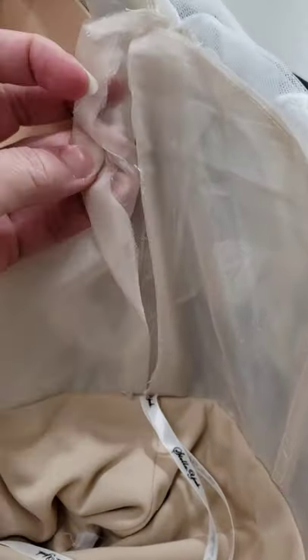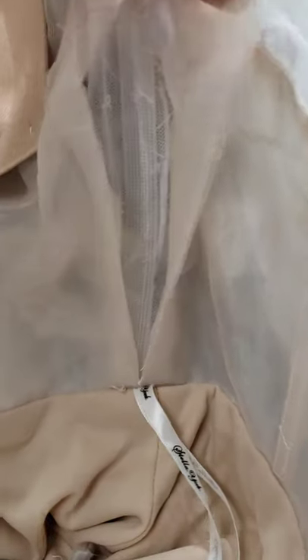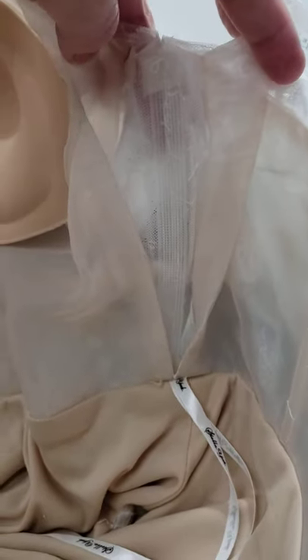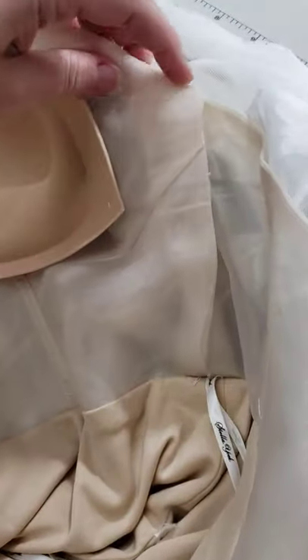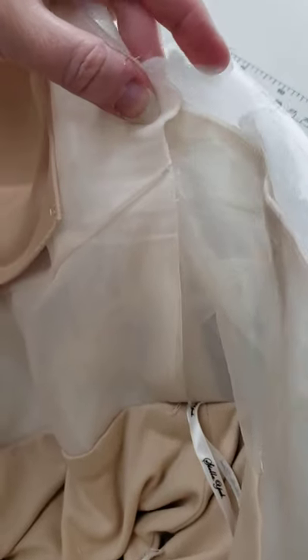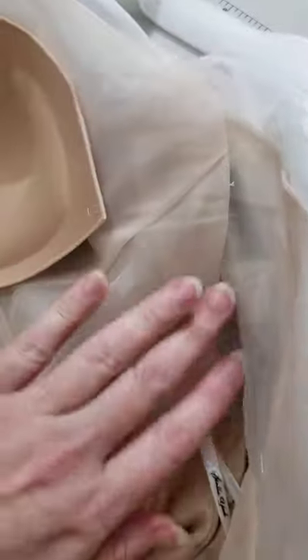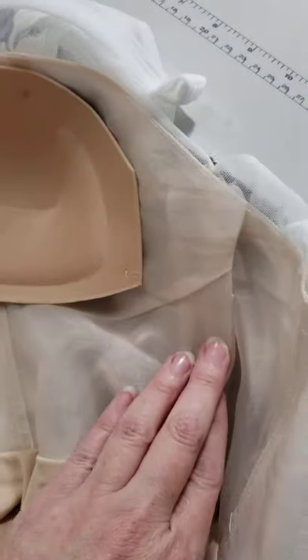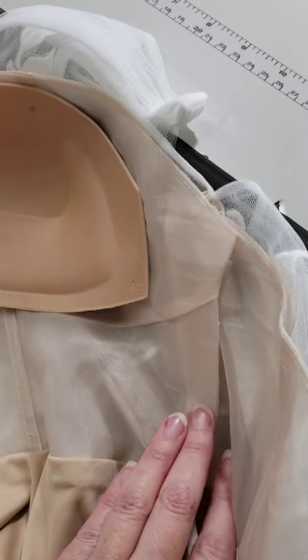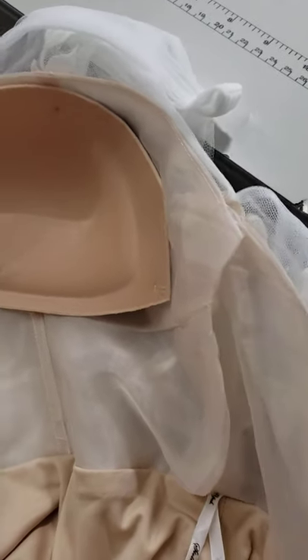Basically, I just open up this seam, do the work I need to do to take it in and reposition the boning, and then put this back like that. Then I'll hand-sew all of this back down. That's how you get in there when you can't get in through the skirt layers and when you need your work to be super stealthy and transparent. Just use a really light thread and you're good to go.